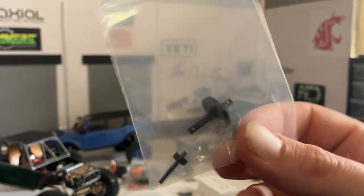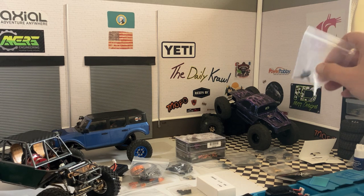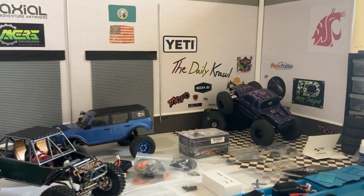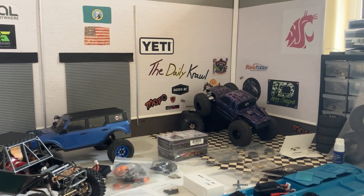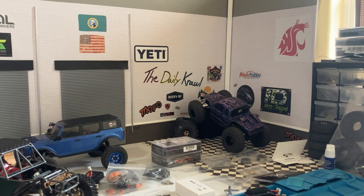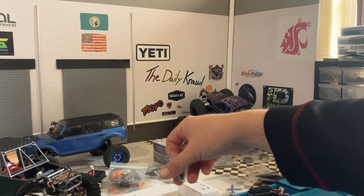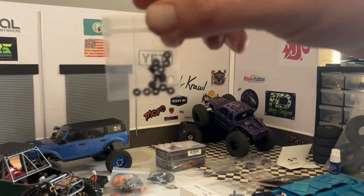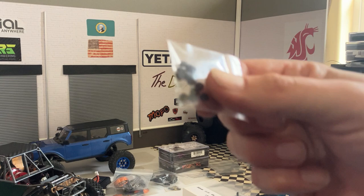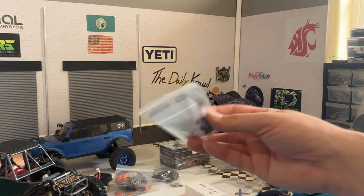I got a Mod 3 Mofo transmission gears for the cheat code — there's Mod 5 transmission gears in there currently and I just wanted to get the Mod 3 to see if that would smooth things out at super low speeds. It's not terrible or anything — I might not even switch them. And I picked up more of these little black spacers — if you're building from scratch these are a must in my opinion, I've used them on every build.